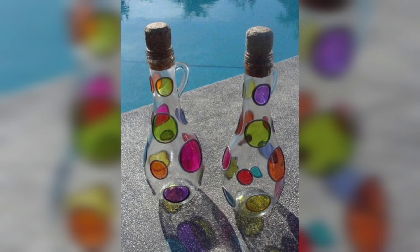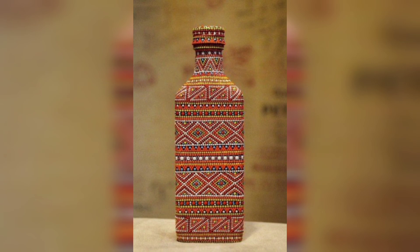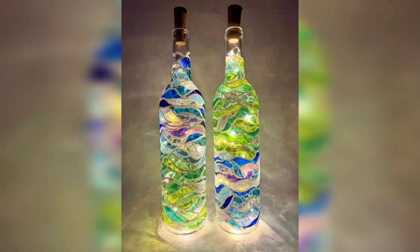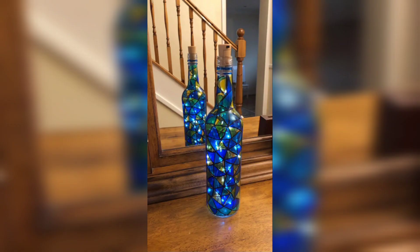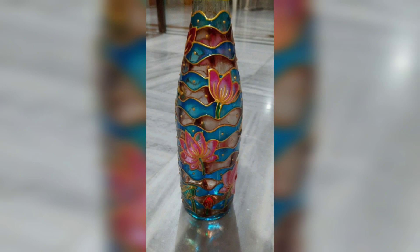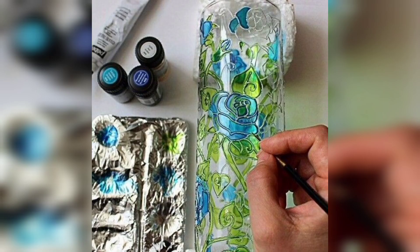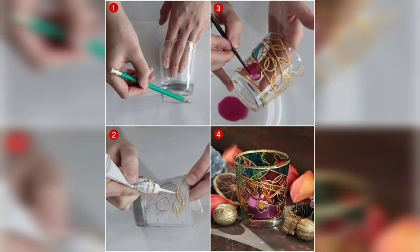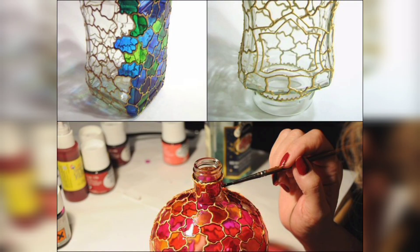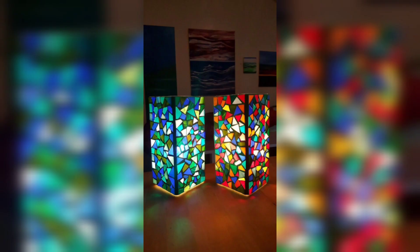Whether you are recycling used bottles or starting with new ones, you will be amazed at the stunning creations you can make. Materials you will need: glass bottles, clean and label-free; acrylic paints; brushes; adhesive or glue; twine; ribbon or other decorative materials; glitter, beads and embellishments — these are optional. Now let's get started.